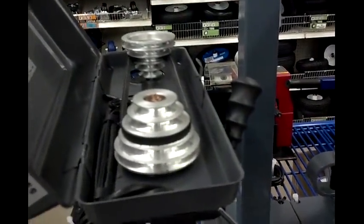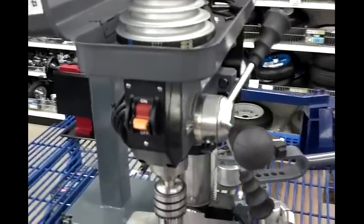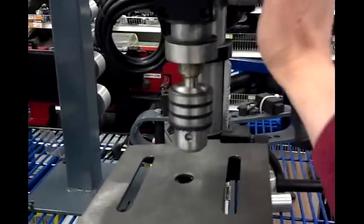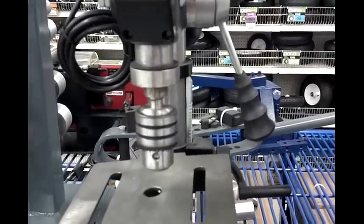So I ran over to this guy — the 10-inch. It's got 12 speeds. Does that truly matter? Probably not. What am I gonna need 12 speeds for? Even in my big shop I only use about two speeds — high and low. And generally I'm always on low, because whenever you're drilling stainless steel or hard material, you've got to go slow.